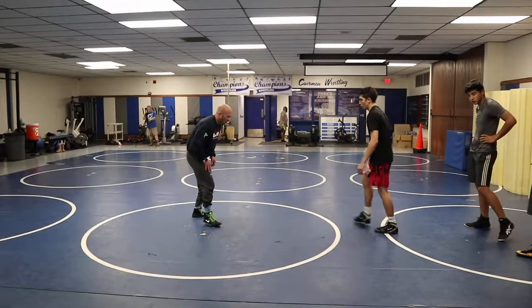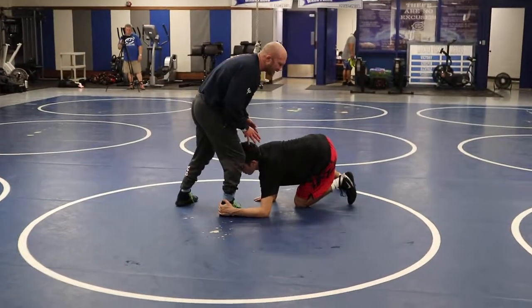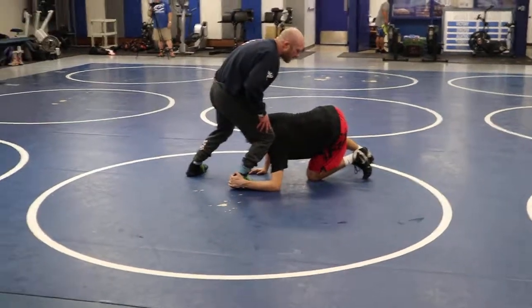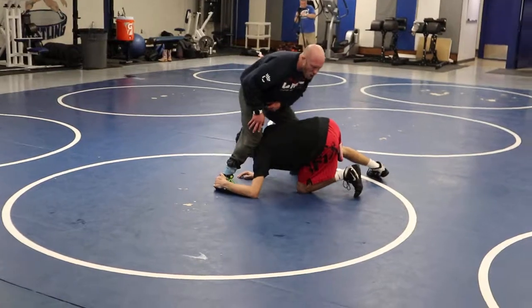Now we're going to go far side, so it's a little bit different. He's going to do a low level attack. This is something where I have to beat his head. So instead of jamming and beating it so he can't circle and drive and then going outside his shoulder, I'm going to come across.